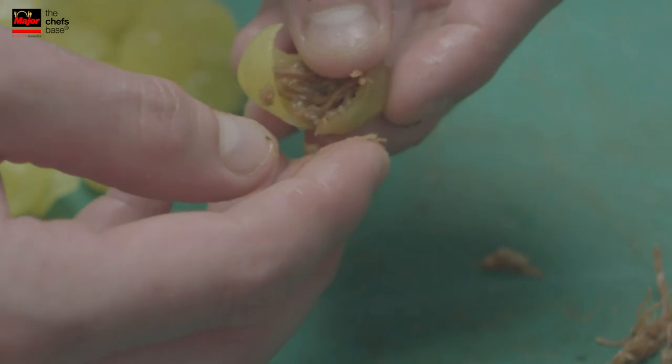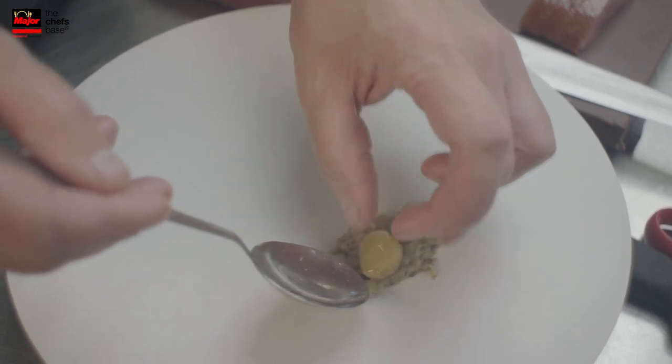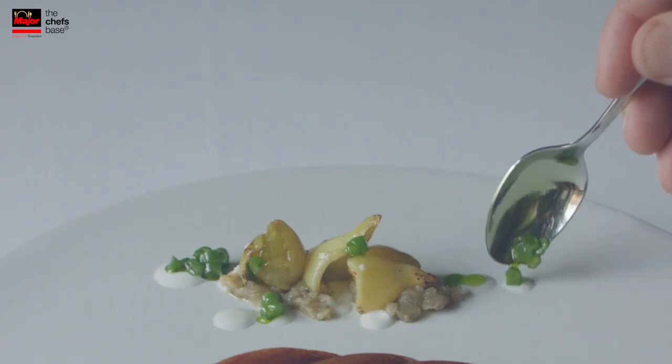That goes underneath just a little bit. On top we put tulips — they are stuffed with the leg, the braised leg from the duck. A little bit of farro. Some roasted caramelized Amsterdam onions we put between.